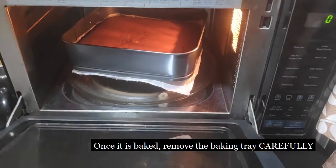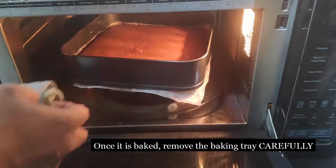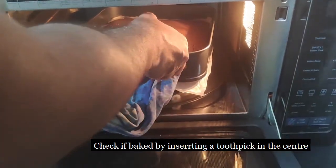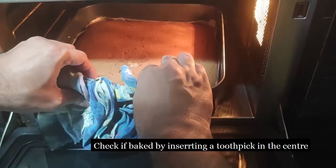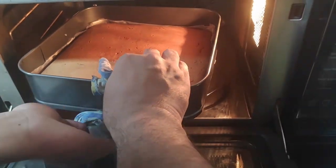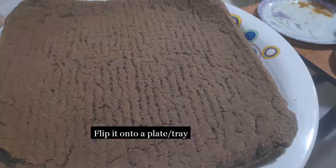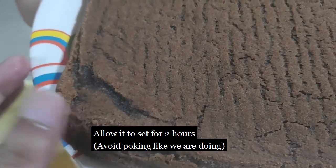Once the timing is up, remove the baking tray carefully. Check whether it is baked with a toothpick — we haven't done it here in the video but we definitely checked. Then flip it onto a plate or a tray and allow it to set for 2 hours.